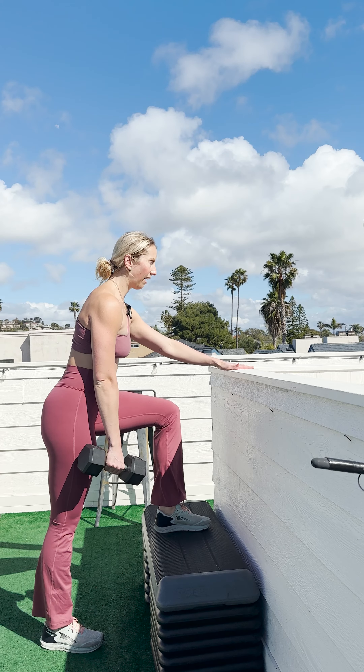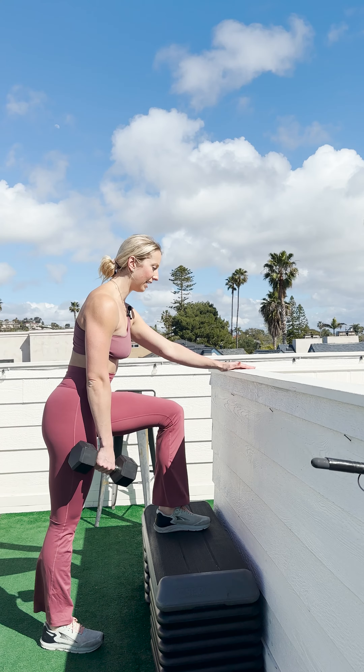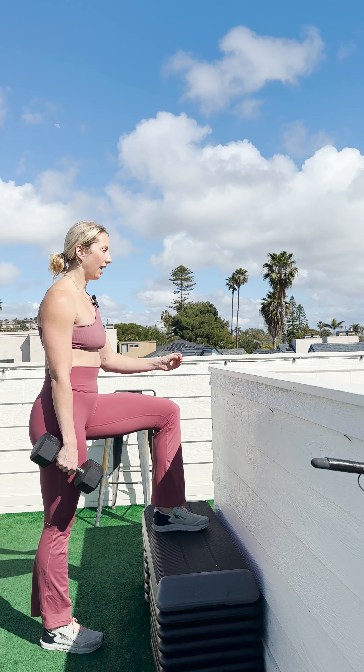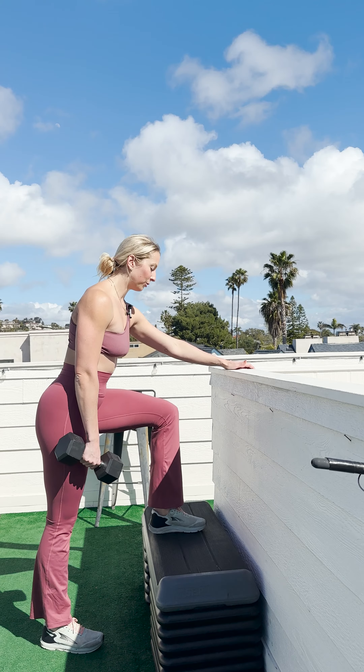I'm going to have some support — whether this is a wall, a ledge, or even the edge of a squat rack. That can be super helpful. The point of having support is that we're really able to provide more stability to the movement so that we can better isolate the leg that we're working and really feel it in our glutes.